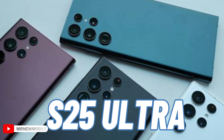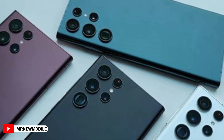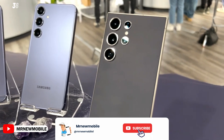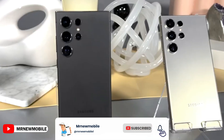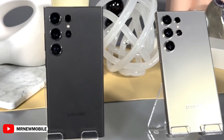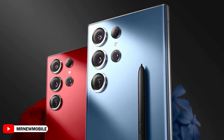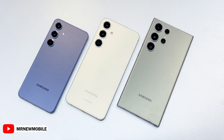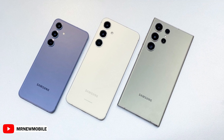With the buzz around S25 Ultra leaks heating up, it's the perfect time to get excited about Samsung's next flagship. Trying to decide if you should grab the S24 Ultra now or wait for the S25 Ultra? Leaks suggest the new model will have a cooler design and some awesome new features. If you're into cutting-edge tech and sleek designs, the S25 Ultra might just be worth the wait.